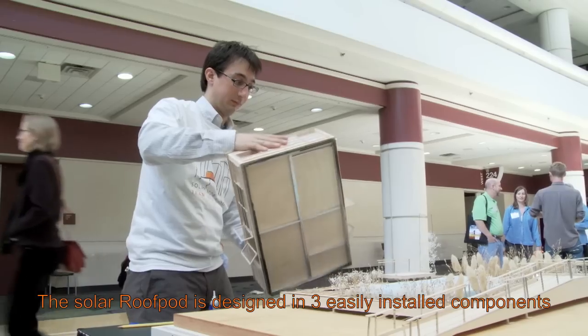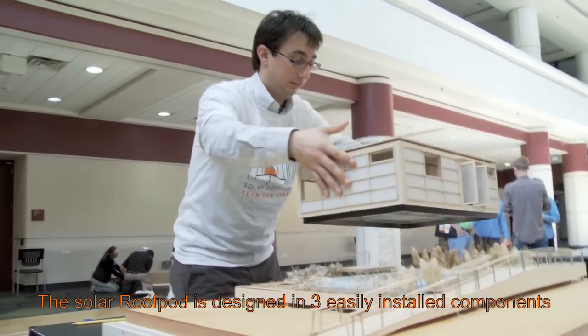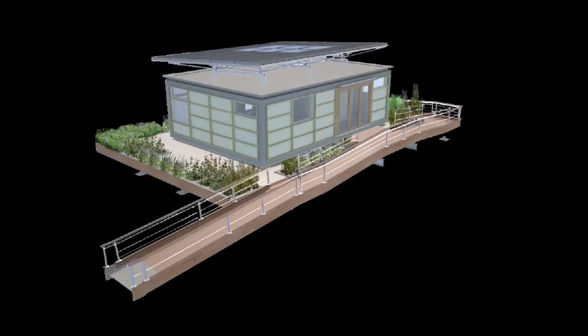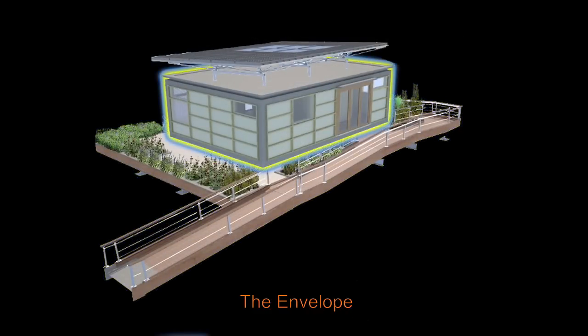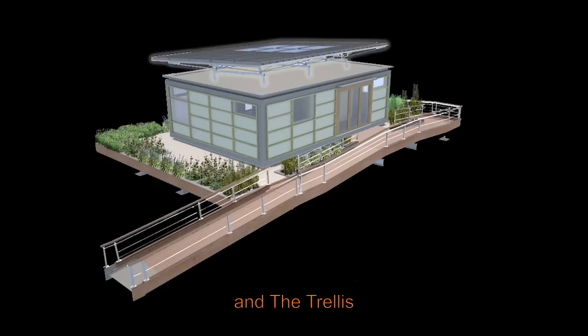The solar roof pod is designed in three easily installed components: the dunnage garden, the envelope, and the trellis.